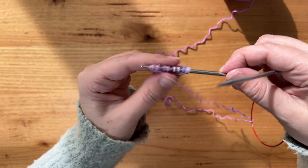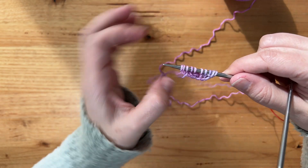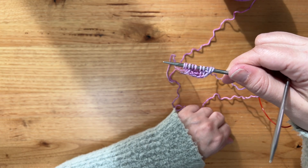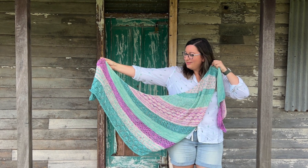You should have ten stitches on your needle — two, four, six, eight, ten — and that's how you do the cast-on for the succulent garden shawl. Have fun!